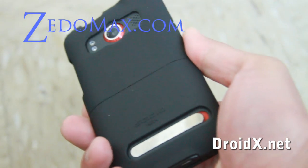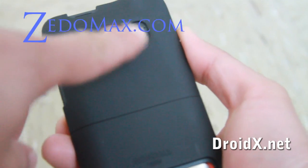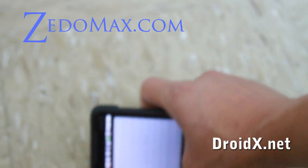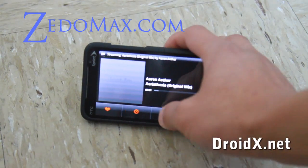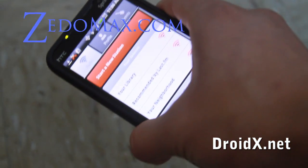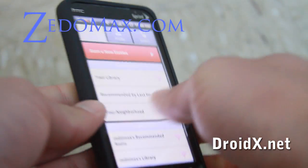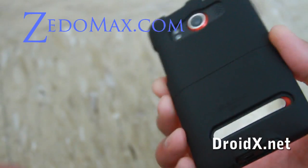One thing I like about this is that it's actually in two pieces and it's easy to take out, although I never have to take it out because there's room for the speakers, the camera, the two LEDs, and the kickstand works fine. It feels very soft, yet it's a very hard material on the inside — so it protects your phone. Also there's a little gap here so when you lay it down it won't scratch your camera.